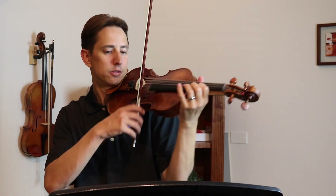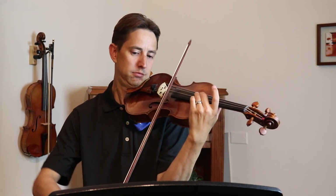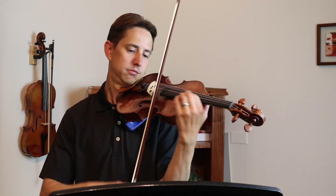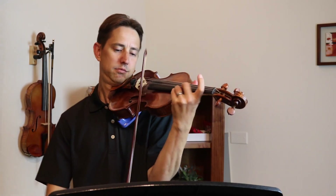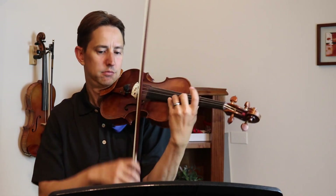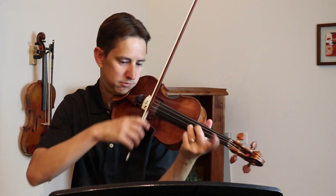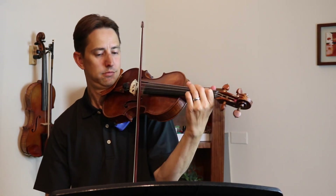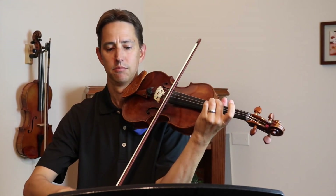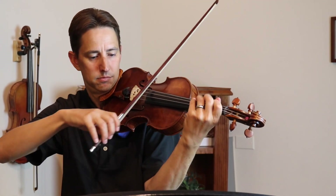One, two. One, two. One, two. One, two. One, two. Thank you.